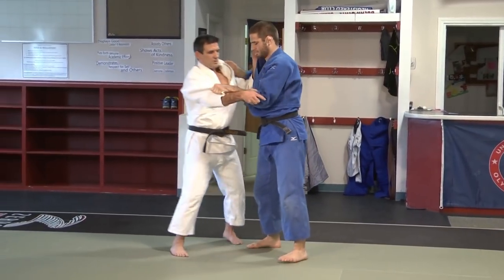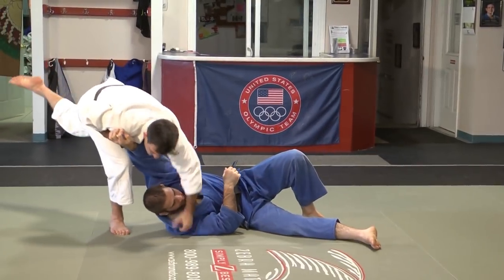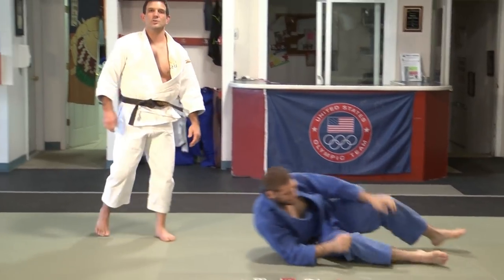So again: inside grip, time it so he steps, hook, step — knee o soto gari.